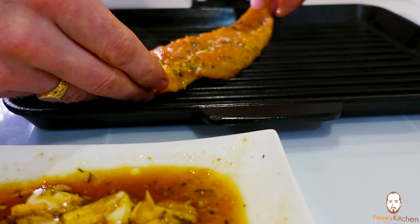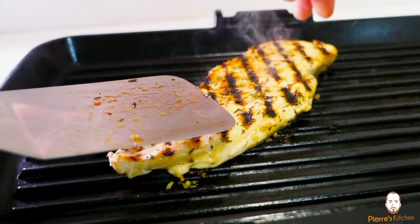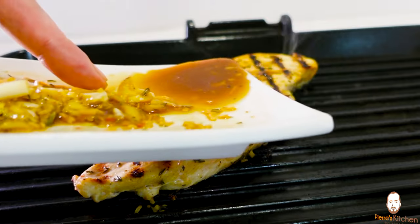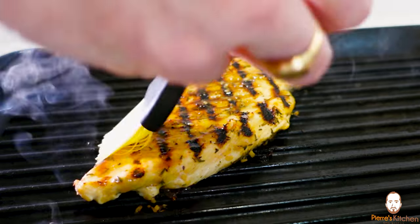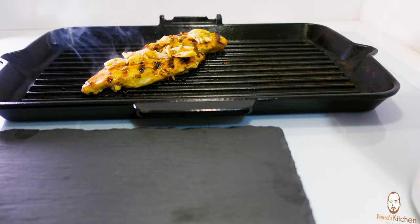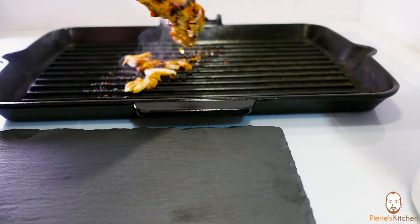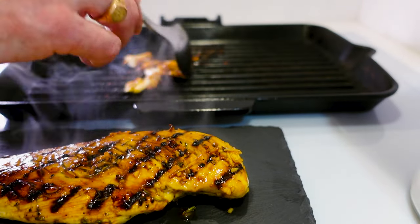Let's now grill that beautiful marinated chicken. I put the grill on eight — seven or eight is good, I go up to nine but eight is fine for now. You can see it's grilling away nicely; it will stay tender as the marinade has slightly penetrated the chicken. Pour a little marinade on top at the end so it carries on basting that beautiful chicken. Once done, let it rest for a few minutes.